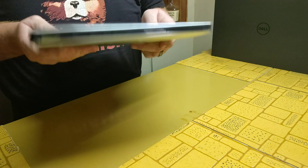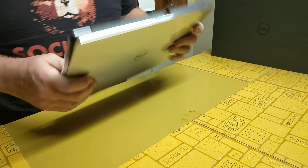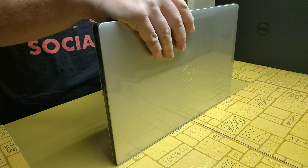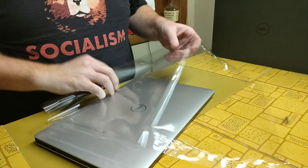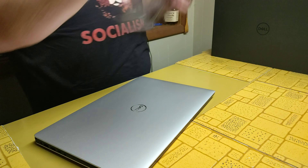Here we go — here is a brand new Dell XPS. Nice and thin, it's pretty light, doesn't really feel too bad. Smells brand new — it's like a nice brand new smell.